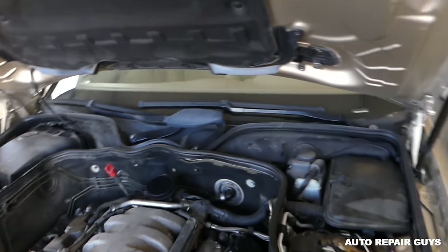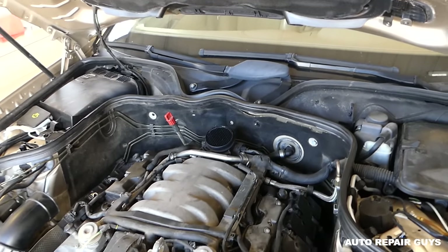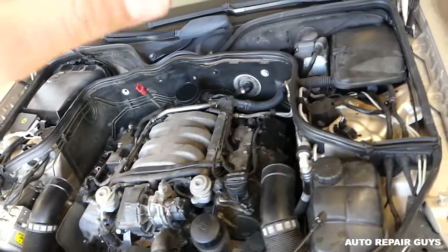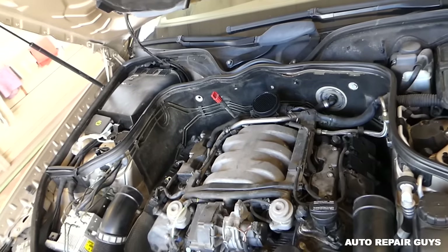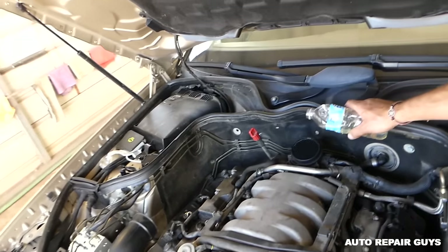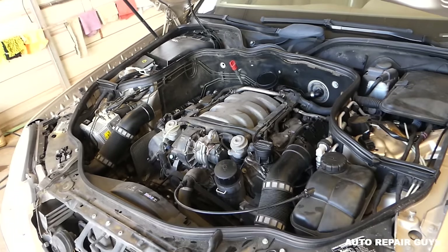What we're going to try next is something you probably shouldn't try if you're not familiar with cars. We're actually going to put a little bit of gas in the intake to see if it's going to start. Always stay out of the way — you can set the car on fire. We'll just put a little bit to see if it fires up.